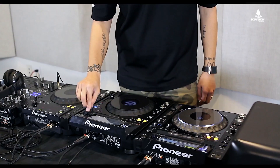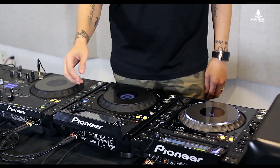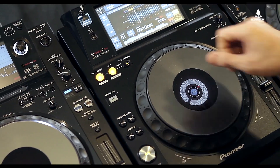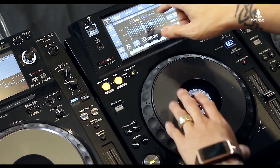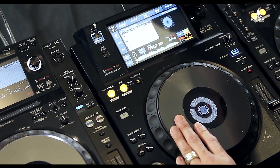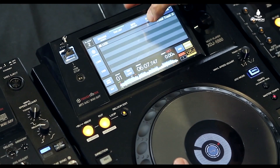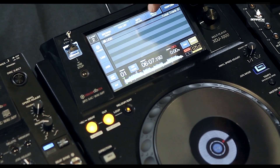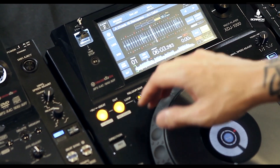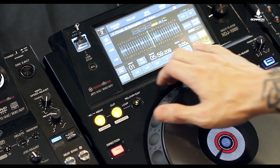I'll go ahead and pull up my USB. I still have the scroll knob to pull up my track. You'll notice right off the bat I've got my buttons up here at the top — menu, info, tag list, browse — all at the top, and those are all touch enabled. As this is playing, I also have the ability to pull up features like slip mode right there on the touchscreen.